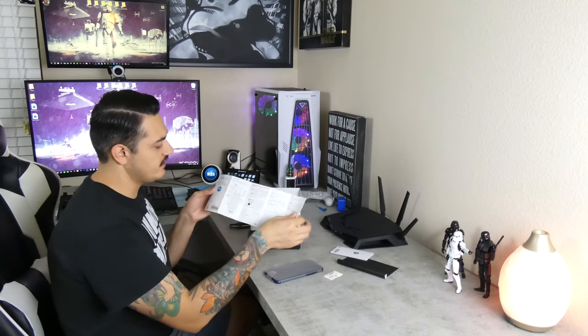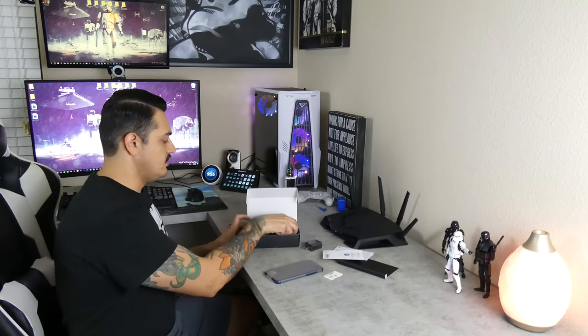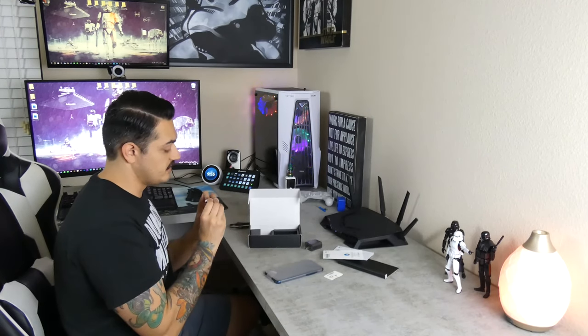You've got a little quick start guide, and a little bit of Moto Care protection in case you want to protect your $120 phone. You have the charging brick, and your cord here — which I'm going to say is micro USB. There's no way it's USB-C. Yep, micro USB.